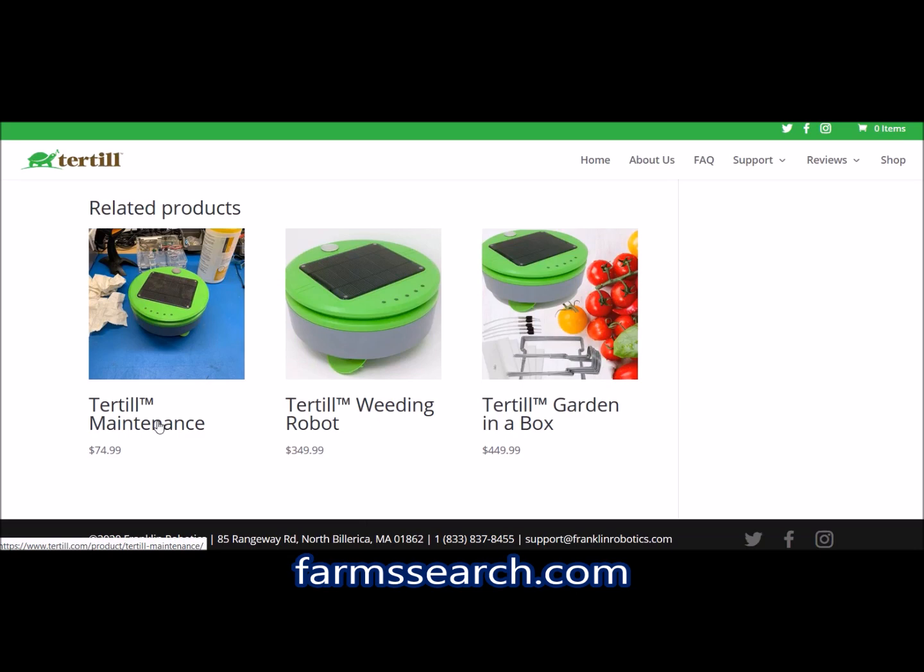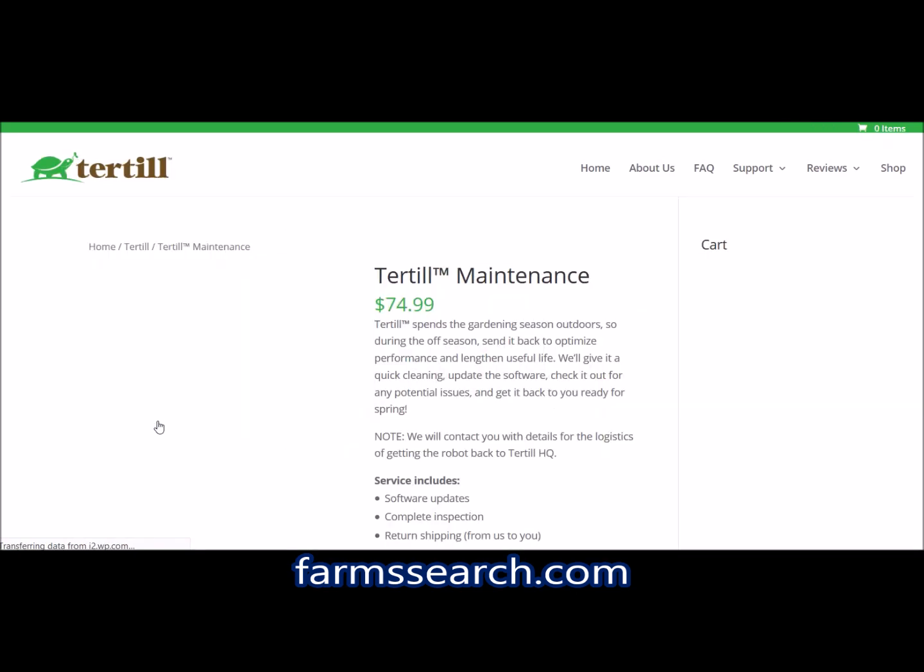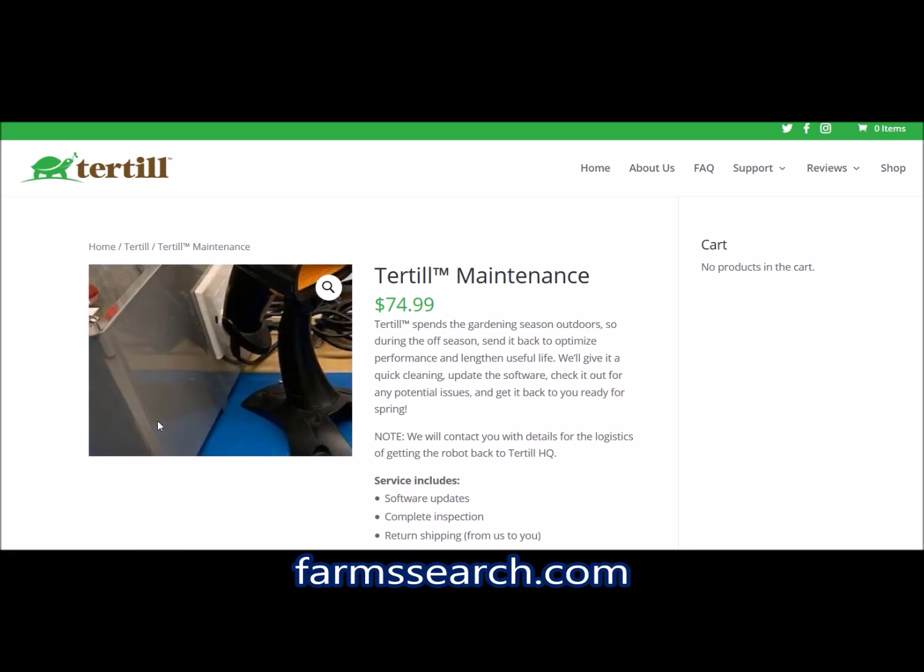There's a maintenance plan — for $74.99 you can get your robot taken care of with software updates, a complete inspection, and they even pay for return shipping. It's basically like taking care of a car on a small scale — oil changes, tire rotations. Preventive maintenance comes to mind. That's pretty good.